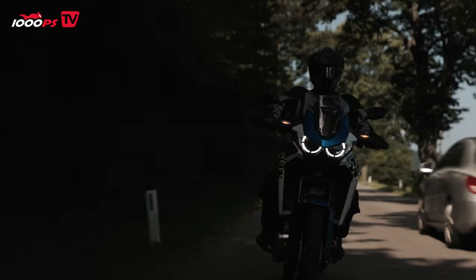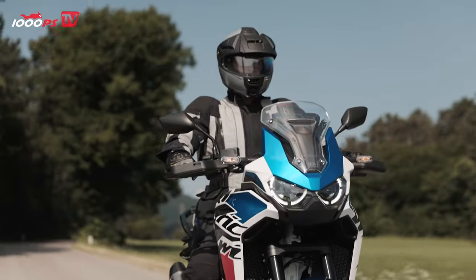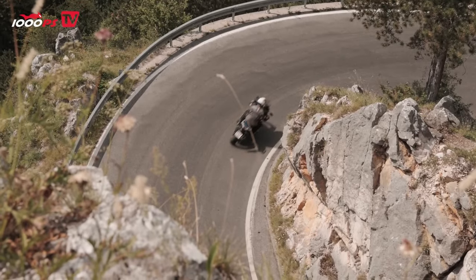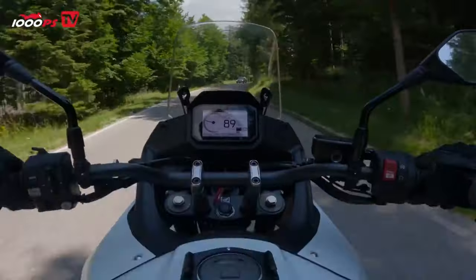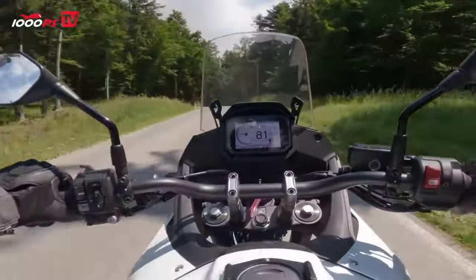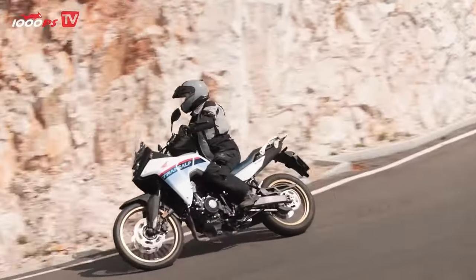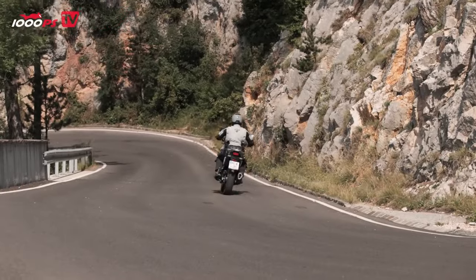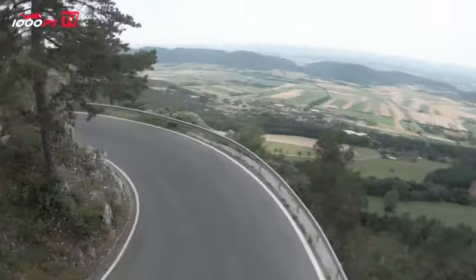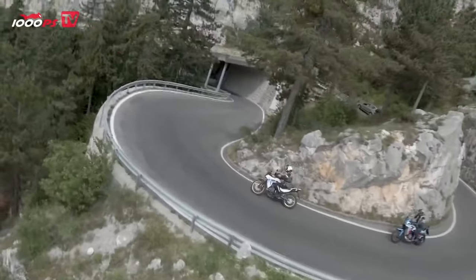Riding in pairs is possible on both motorcycles. The Africa Twin can be loaded with 220 kilograms, while the Transalp allows 207 kilograms. As expected, space in row two is somewhat more cramped on the smaller Honda. The peak power of the Transalp is only 10 HP less than that of the Africa Twin, but the maximum torque tells a clear story: 75 versus 105 newton-meters. Even more important in practice, however, is the speed level at which those values are obtained.